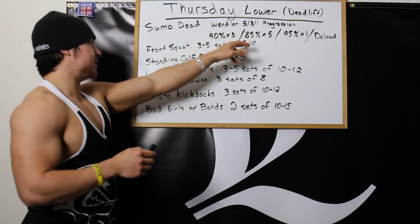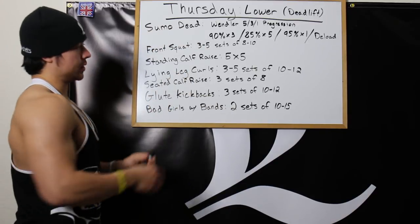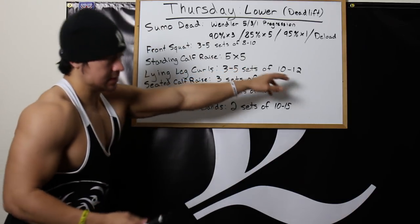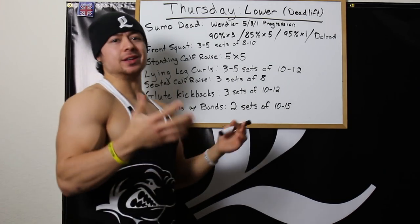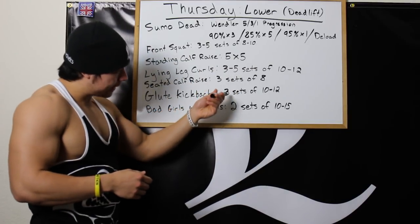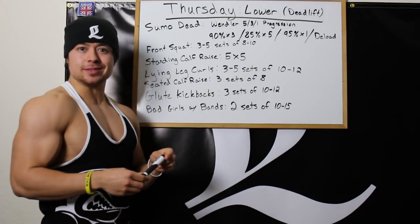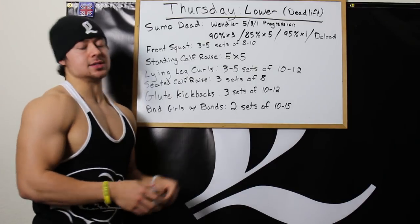After deadlifts, front squats: 3-5 sets of 8-10. Standing calf raises 5x5. Lying leg curls 3-5 sets of 10-12 — I'm glad I can finally do these again because for a while my hamstring was just jacked up. Seated calf raises 3 sets of 8. Glute kickbacks 3 sets of 10-12 — I just want to do this for a couple of months and see what happens. And then bad girls with the bands, 2 sets of 10-15.